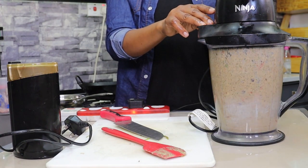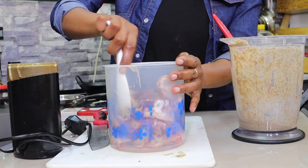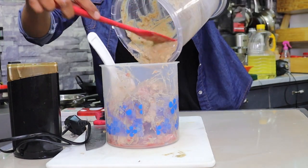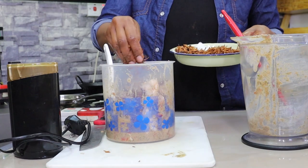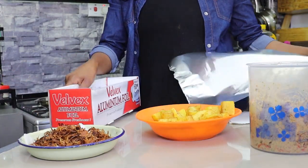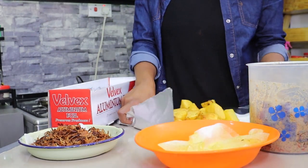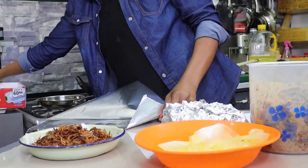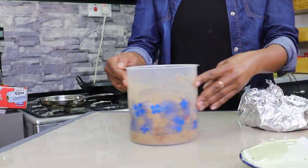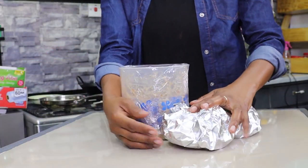Pour your mixture onto your chicken — I'm using kienyeji chicken that I had frozen, this is half of the bird. Mix well, then add the browned onions and mix again so everything is well incorporated. Then wrap up: put potatoes on dry kitchen paper and wrap in aluminium foil. Do the same for the onions. Store in a dry place. Take the chicken, cover with cling wrap, and put it in the fridge — please, no food poisoning. And that's it, biryani prepping done.